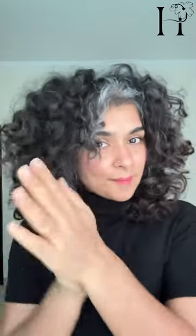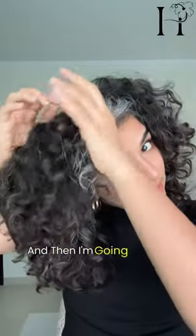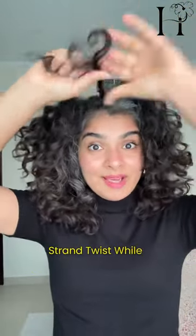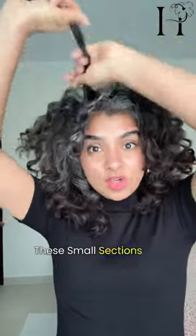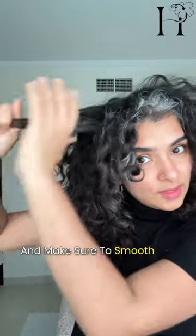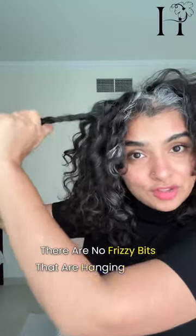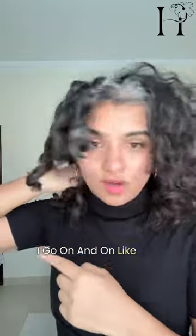To start, I'm going to take a few drops, warm it up in my palms, and apply it all over my hair. Then I'm going to take small sections and make two-strand twists while I detangle those sections. These small sections are not braids — they are two-strand twists; braids have three strands. Make sure to smooth the oil down each section so there are no frizzy bits hanging out of that clump. I go on like this all over my hair.